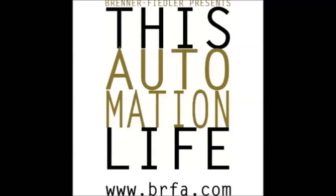Thanks for tuning in to Automation Life, brought to you by Brenner Fiedler. I'm your host Jeremy Schubert. Each week we discuss technologies used in automation. This week Rob Robinson, specialist with ABB, is here to discuss soft starters. Thanks for joining us, Rob. So starting off, what's a soft starter? What would somebody use that for?